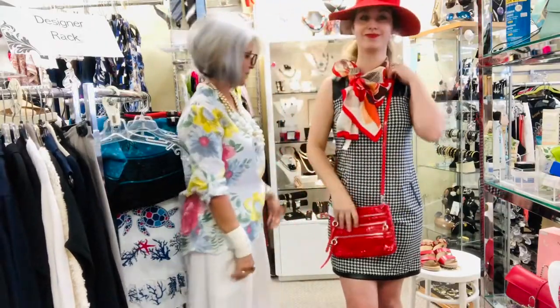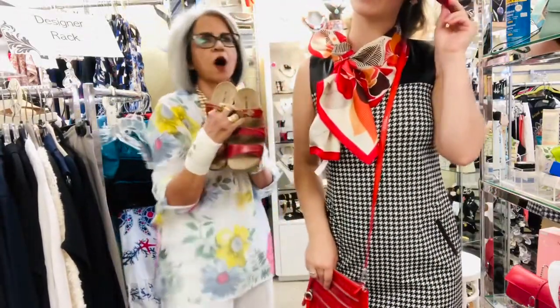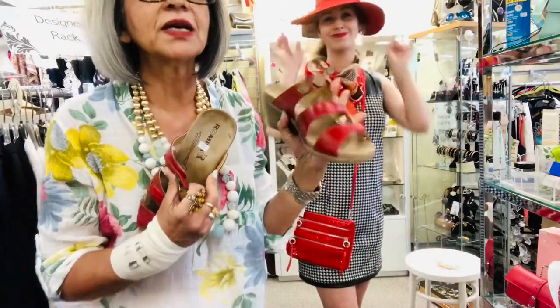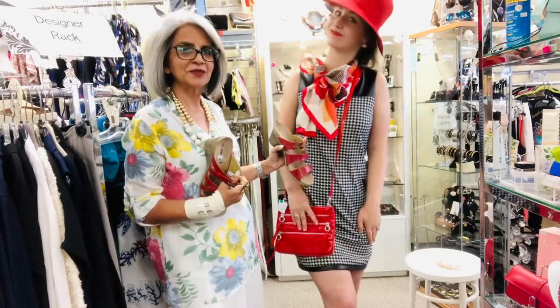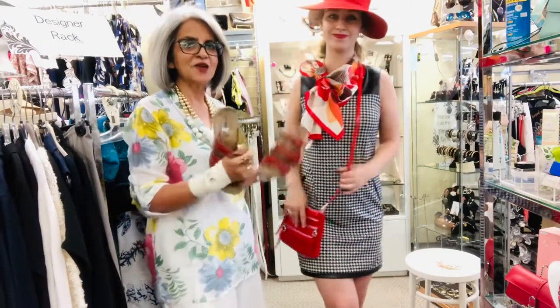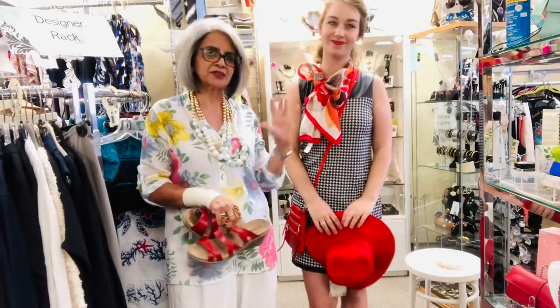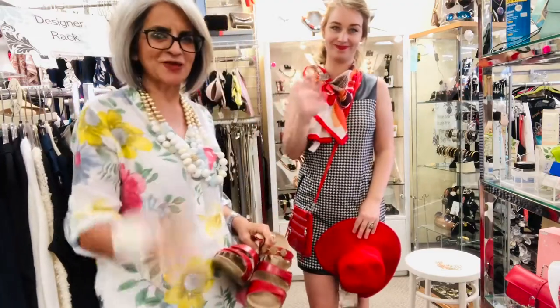To complete the look, because she's going to walk around downtown, we give her some comfy Romica slip-ons. And there you have it — three ways to dress up a dress! Wear it differently, add and change around some accessories, and off you go. Thank you for watching, bye!